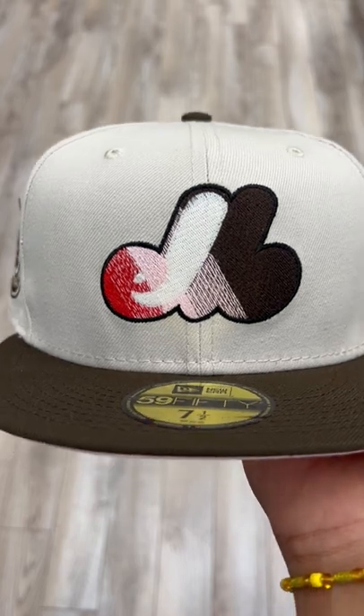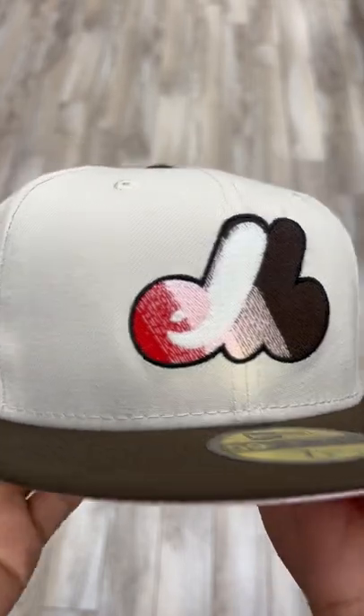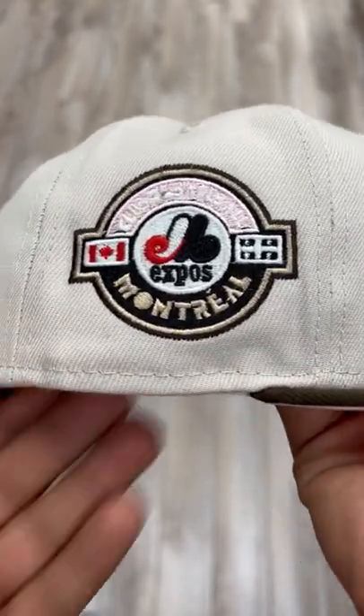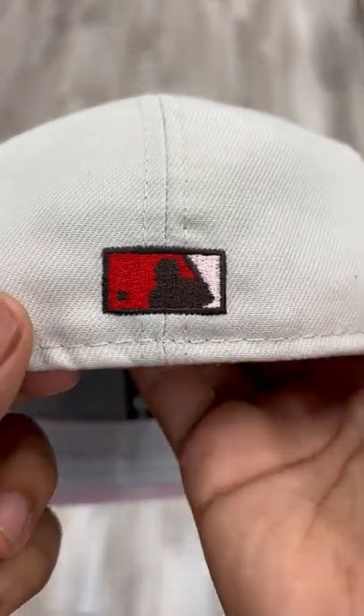It's stone and brown. The logo is in brown, pink, white, and red. Comes with the Montreal Expos club baseball team side patch. Looks real nice. MLB logo on the back is in brown, red, and pink.